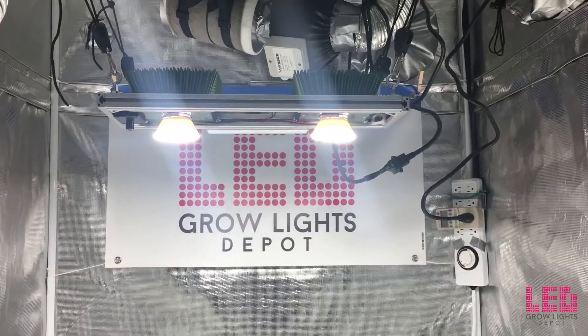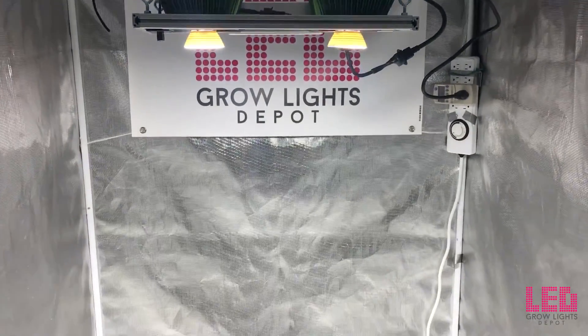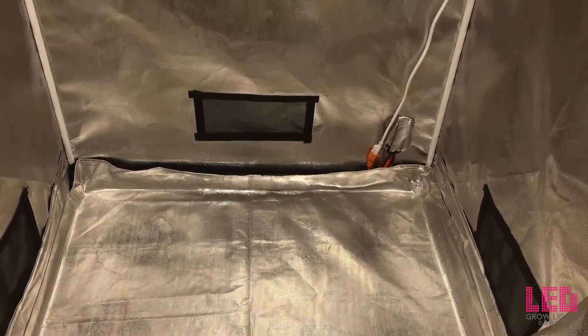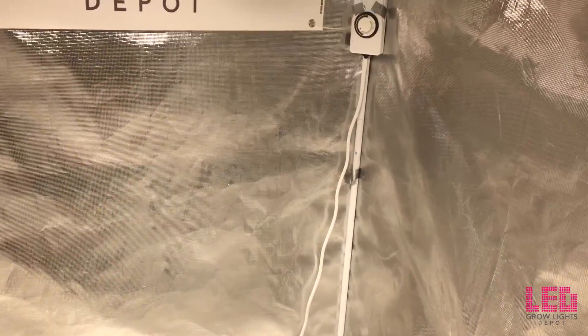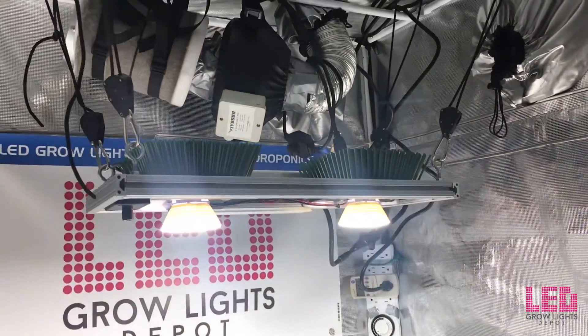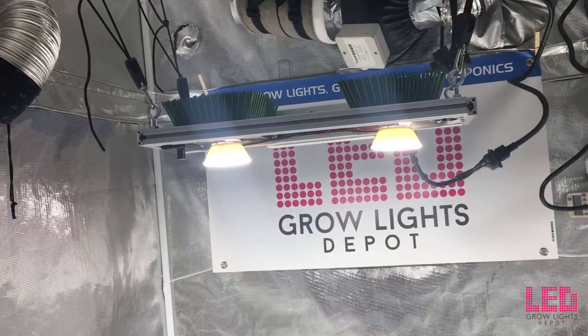The flower footprint of this fixture is recommended for up to 5 square feet at 18 inches above the canopy. This is slightly smaller than a 2x3 area; however, I would be comfortable using it in a 2x3 area based off of its PAR readings, which we'll see soon. The veg footprint is recommended for a 3x4 area at 24 inches from the canopy.